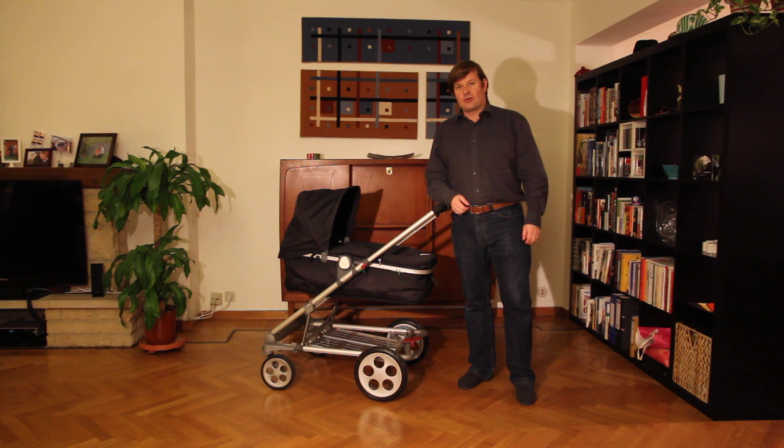Hello, my name is Søren Dalsgaard. I would like to show you the pram from the company Seed in Denmark.